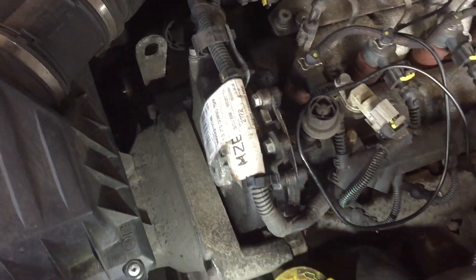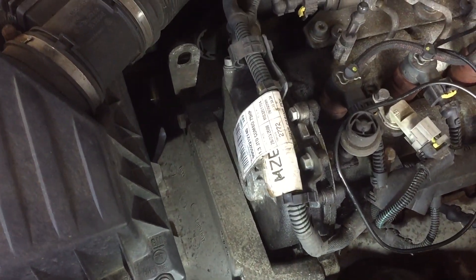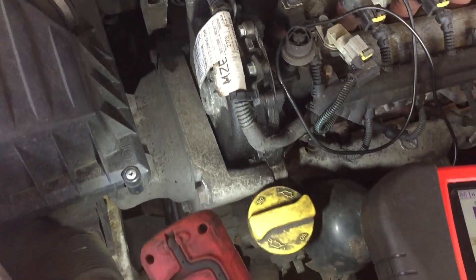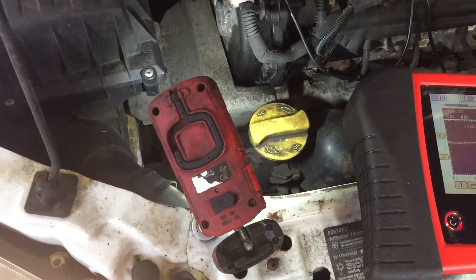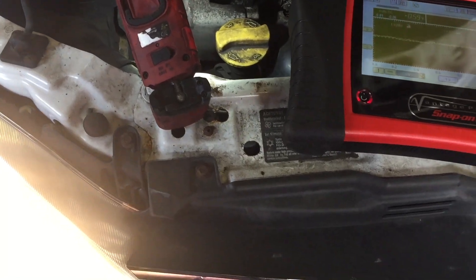When he put the heat on, he smelt burning. But when he put the temperature gun on it, it was about 80 to 90 degrees. So we reckoned it was needing another alternator, because the new one was faulty. And apart from that, the battery warning light was coming on as well.